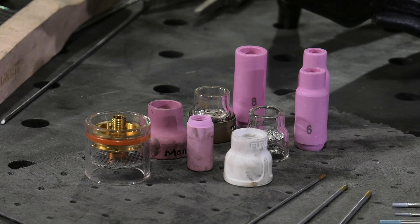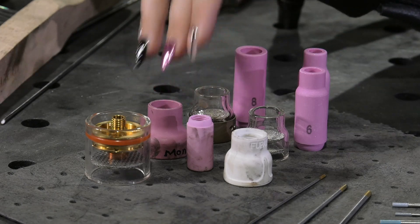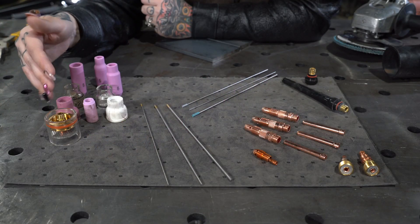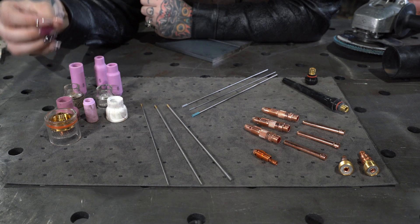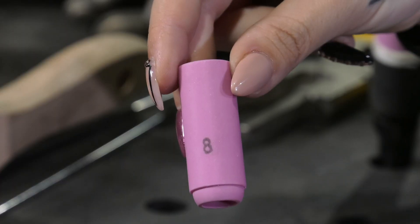To finish out your TIG torch setup, you're going to need to select your cup or gas nozzle. These gas nozzles come in a variety of shapes, sizes, and materials, such as porcelain, ceramic, and glass. The selection of your cup is going to be based upon the materials to be welded. The most common style for carbon steel is going to be this number eight.